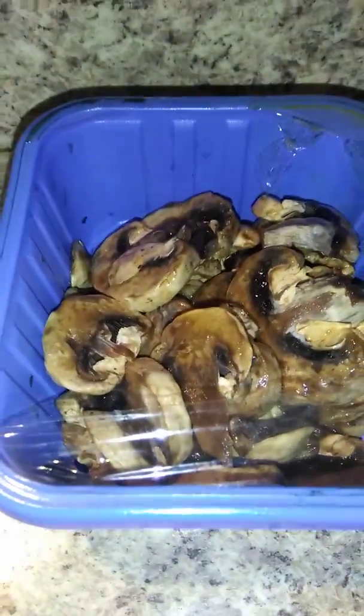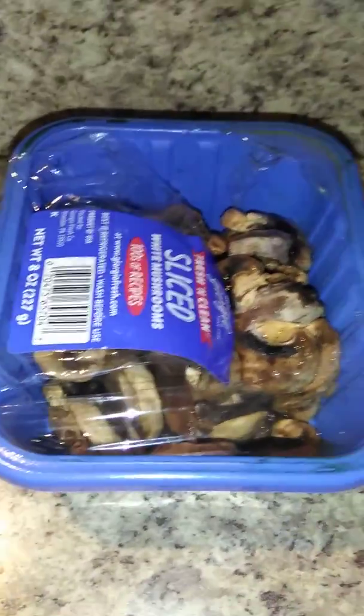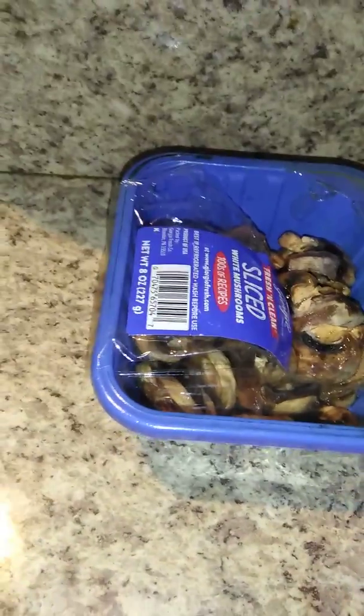I was gonna put mushrooms on it, but those mushrooms are really bad — it's like the pack had never even been opened and it's been sitting at the bottom of the refrigerator. So I'm not gonna be able to put mushrooms on it unfortunately. And I don't have any canned mushrooms — not that I'd even put canned mushrooms on a sandwich.